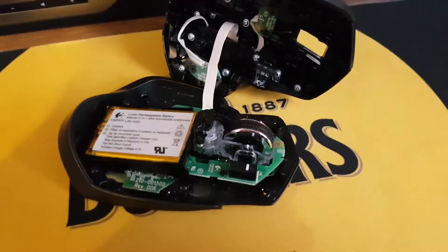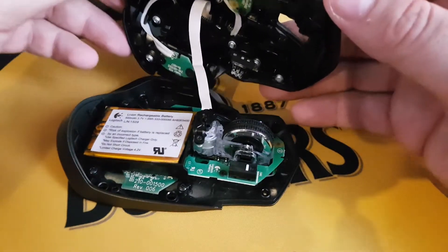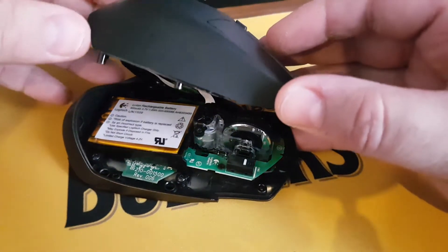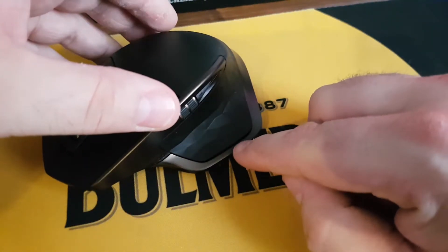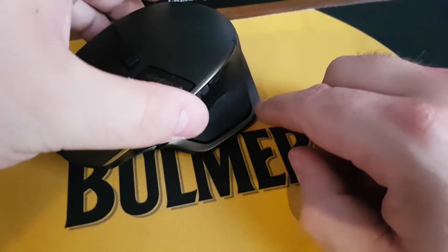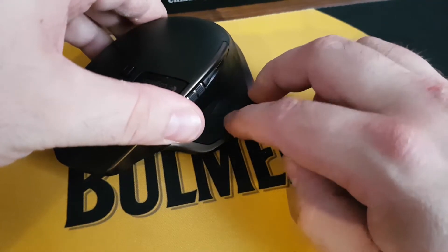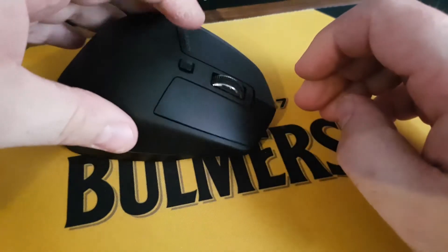Once you're finished, you can click the mouse back together again. Starting with the thumb pad first, put that piece in and fold it back down, making sure that the little tooth here is in place — this tooth must go in first. Gently slide it down; I use two fingers here and push. Click back together again. That's it, done.